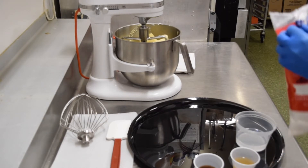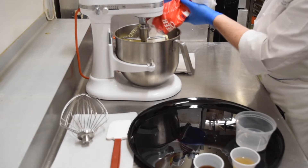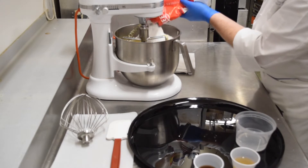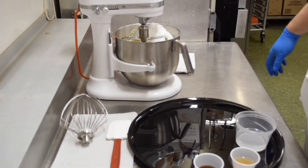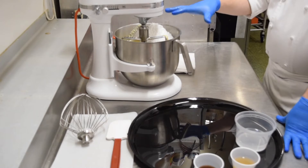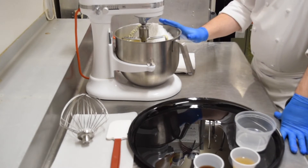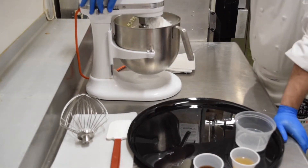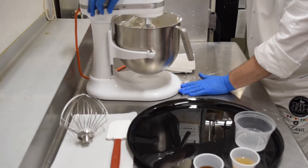I've got my butter and shortening in there. Next I want to add about half the amount of powdered sugar. The recipe in the description has all the weights and measurements. I add it in two halves so the bowl and mixer don't get overwhelmed by the powdered sugar and it doesn't come out all over the countertop. I'll go ahead and put the bowl up and turn it on low to start — you don't want it going all over the place.